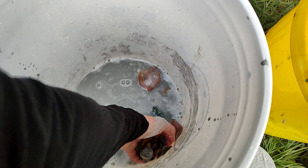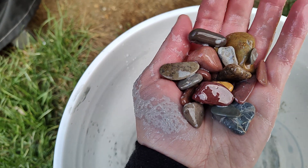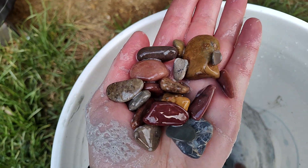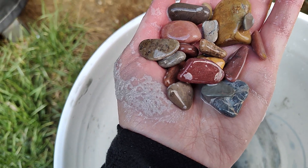Some of these rocks won't go into another batch because they're too small — you can see them right here. But they did turn out nice. I like the color on the red ones. So cool.